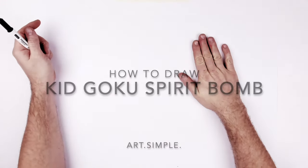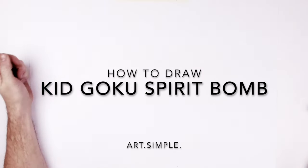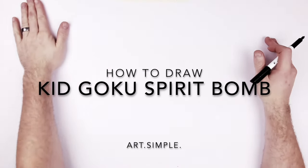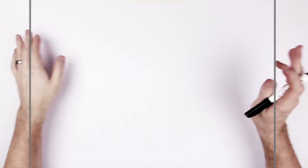Welcome back — Kid Goku spirit bomb from Legends, so this is like GT Goku doing a spirit bomb. Landscape page, use a pencil and eraser, hit pause if we go too fast. We'll draw Goku and fit in the semi-circle for the spirit bomb and add some spikes and energy coming in.